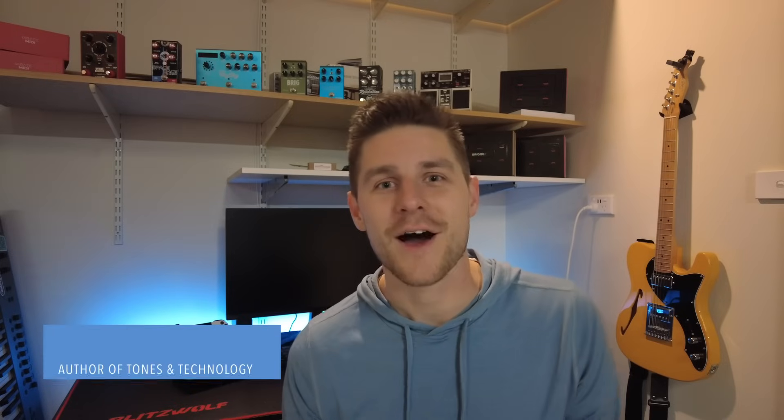Hey musicians, ever feel like your pedalboard could do so much more but you just don't know where to start? Hi, I'm Simon Glover and I wrote Tones and Technology: Mastering MIDI Controlled Effects Pedalboards. I've spent years experimenting with MIDI control on pedalboards, unlocking a whole new world of creative possibilities, and I've put all that knowledge into this ebook.